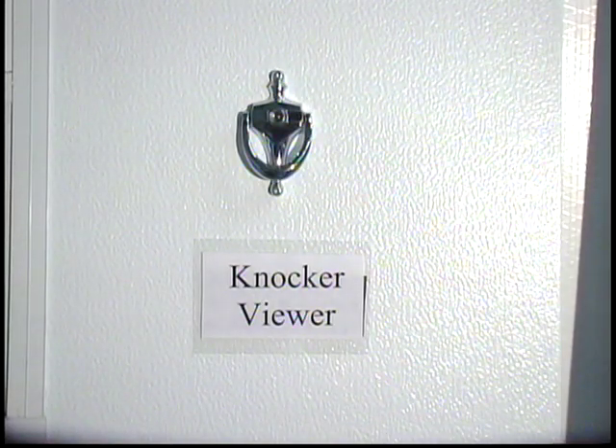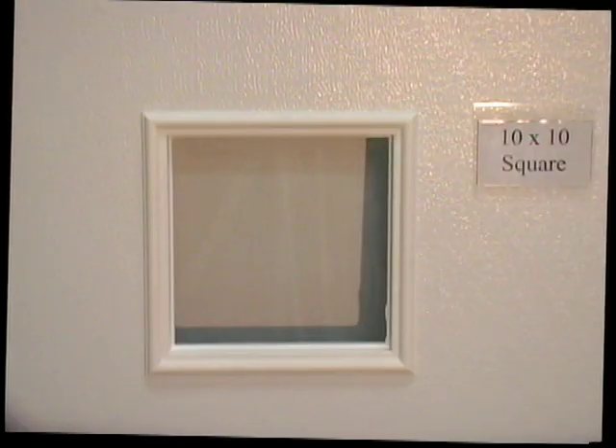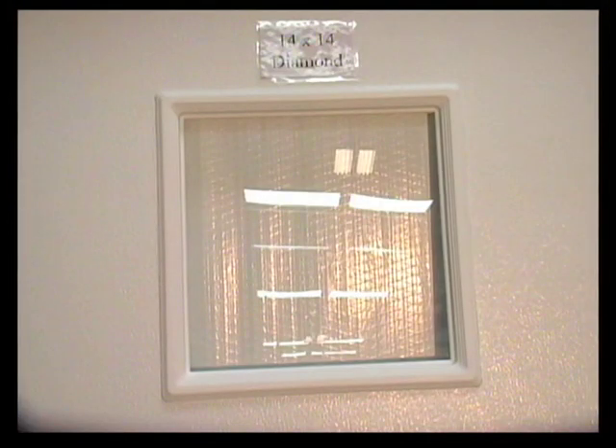What door light or window is needed? Options are: blank for no window; KB for knocker viewer — 10x10 in white or brown, with diamond or square options; a 4x24 white color only, sometimes called a gun slot; and a 14x14, which is mainly used on mobile offices or school classrooms.